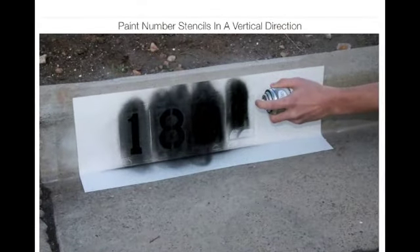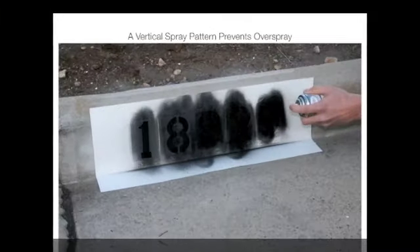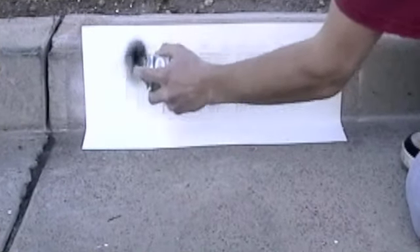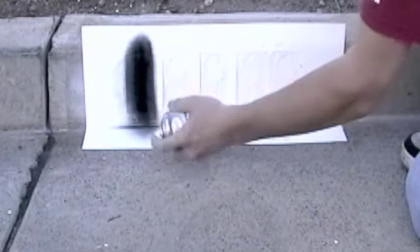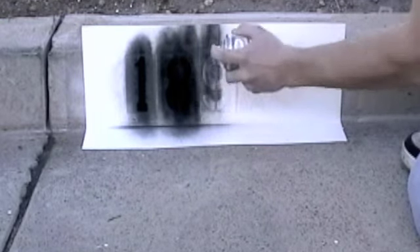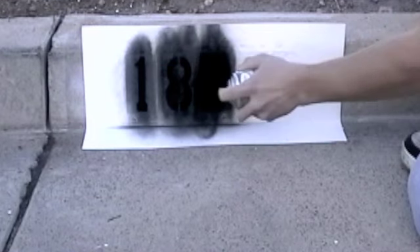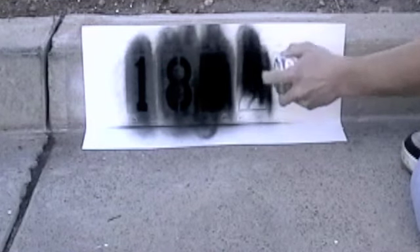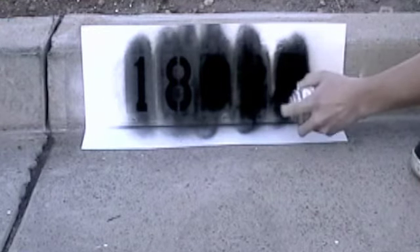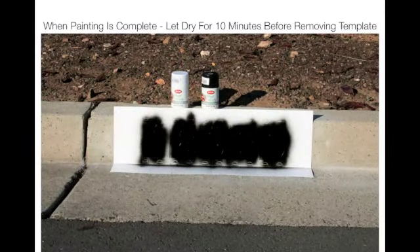Now you are ready to paint your number stencils. For best results, paint in a vertical direction. A vertical spray pattern helps prevent overspray. Let the black paint dry for 10 minutes before removing the number template.